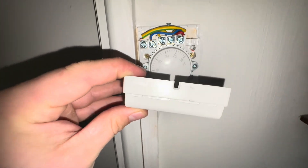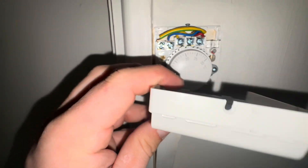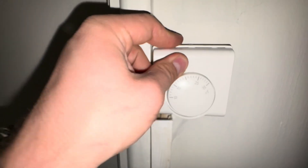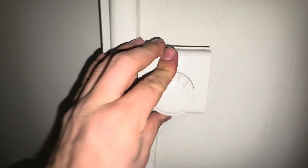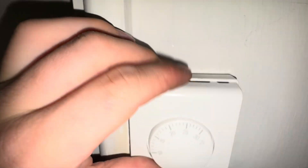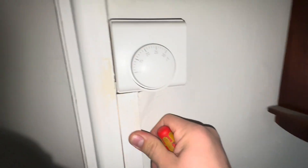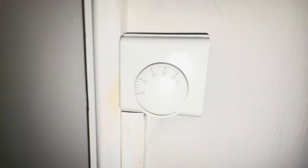It's back on. It's going to be a bit tough I think because this trunking was in the way — actually no, it's fine. That's it, just going to secure that. All done, thank you.